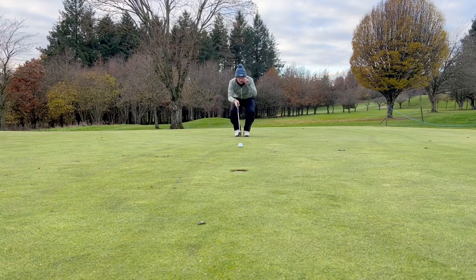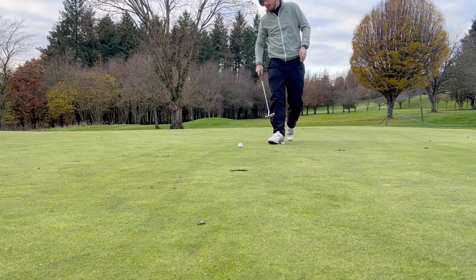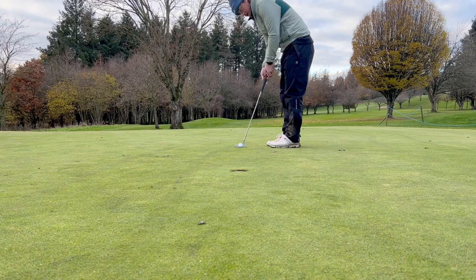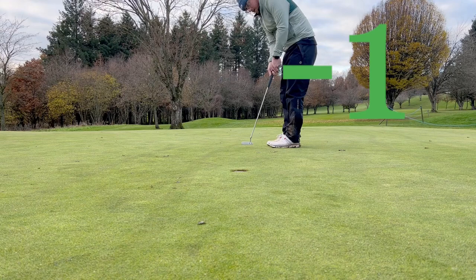What's everyone's thoughts on AimPoint? Do we like it, think it's a waste of time, takes too much time — or just an extra tool that helps us hole more putts and move on to the next hole quicker? As you can see here, hole this one for a change — a little left-to-right swing, with a lap of honor.